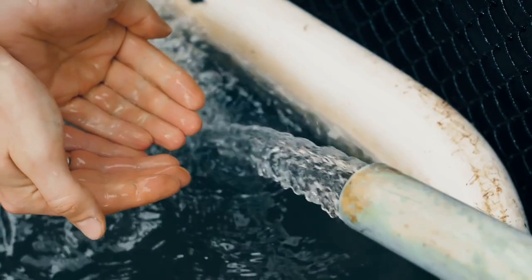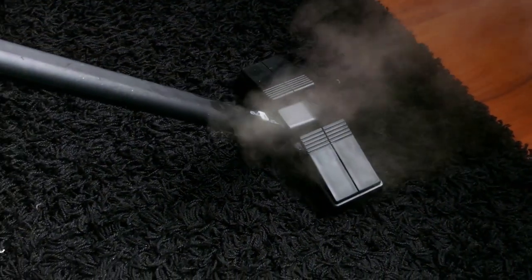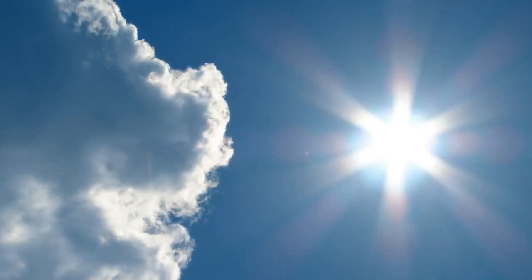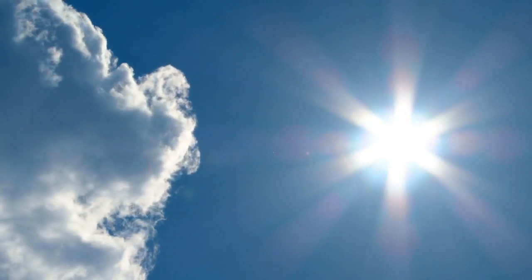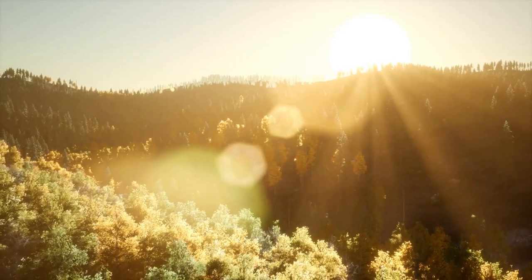The first step is to shake out as much water as possible. This will help get rid of some of the water. Once you've shaken out as much water as you can, it's time to move the bag to a sunny spot. Let the sun do its work and dry out the bag.